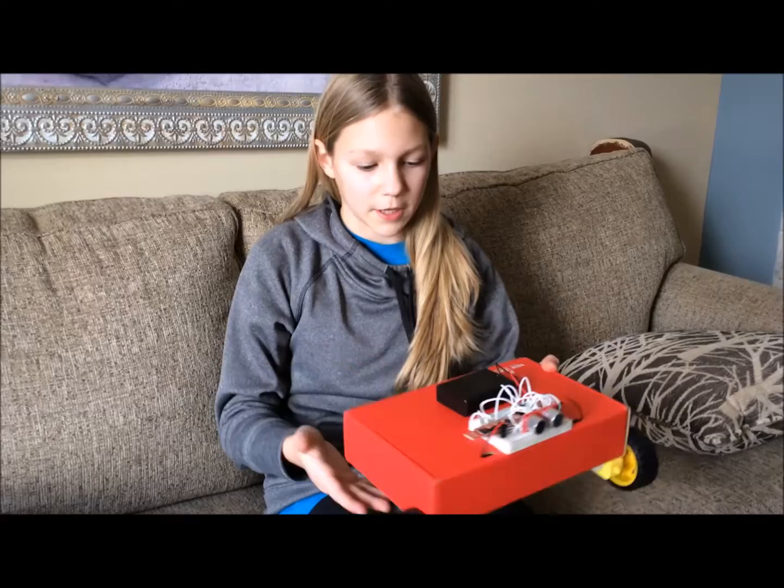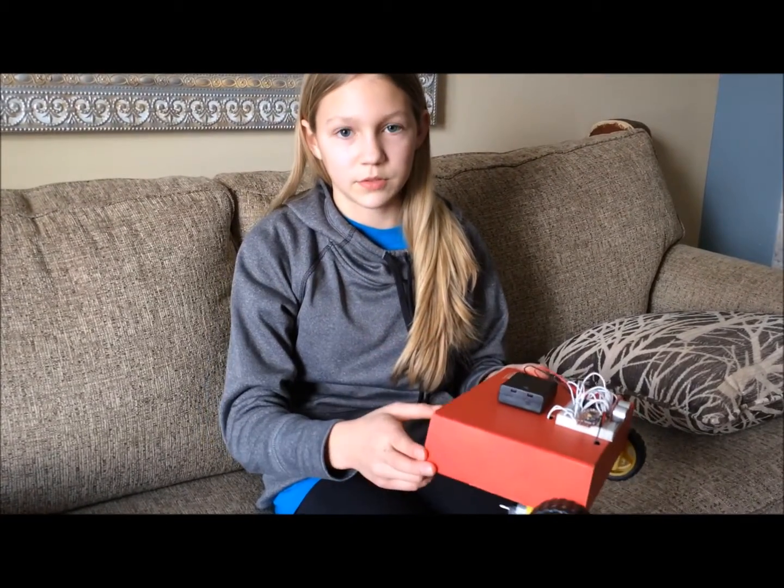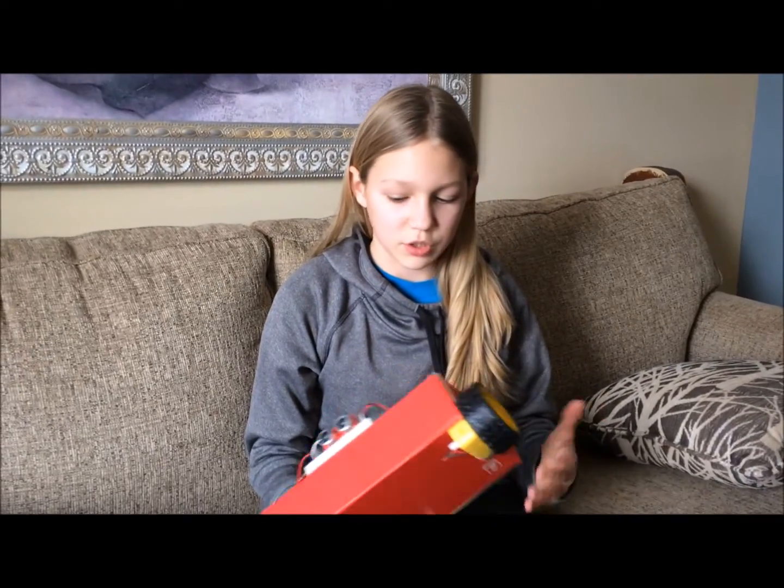This is my finished red box robot. It's really fun. I like how they used the red box in their design so that you didn't have to get a whole new base — you just used the box it came in.